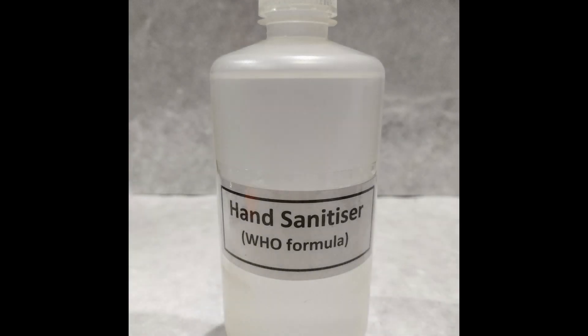In this video, we'll be preparing 500 ml or half a liter of hand sanitizer. For volumes more or less than 500 ml, adjust the quantities of the ingredients accordingly and proceed.